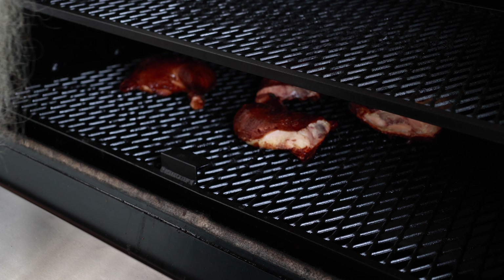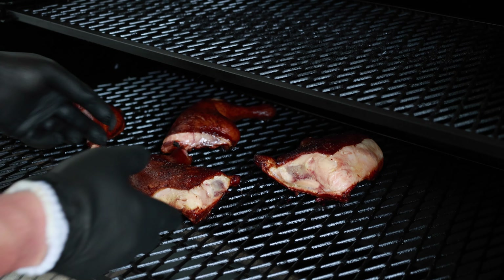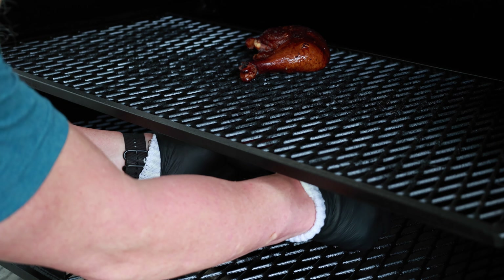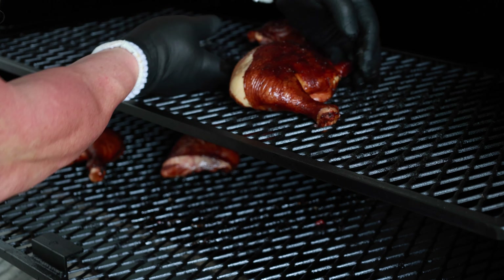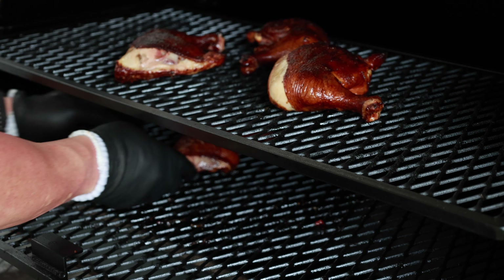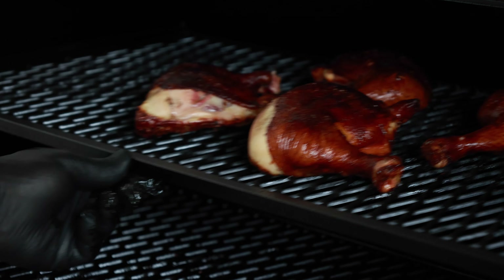It's been one hour — we're gonna have a look at these and they are looking pretty good, I must say. I'm gonna take these chicken quarters and move them to the top rack and rotate them in a different direction. I also have some bone-in chicken thighs I'm gonna put on here — they're not gonna take as much time as the quarters, so just so you know my chicken quarters are not like gremlins — they're not multiplying. That's what that is.